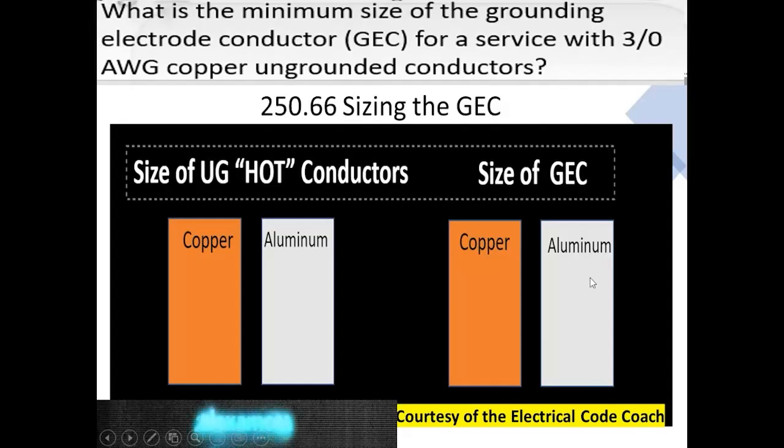The first thing we ask ourselves is: does it mention the type of electrode? No, it doesn't, so we're going to head to table 250.66 and use it at face value. If the question did mention the type of electrode, we would first head to section 250.66 and check in A, B, or C to see if our specific type of electrode is mentioned, and then use the value inside that paragraph. In this case, we're just going to use the table.